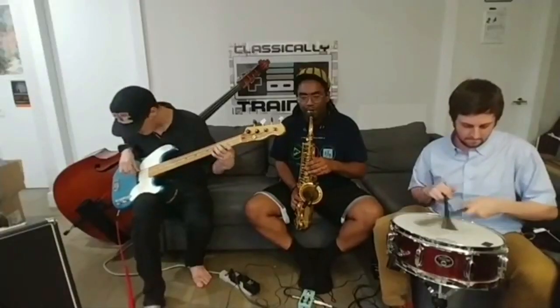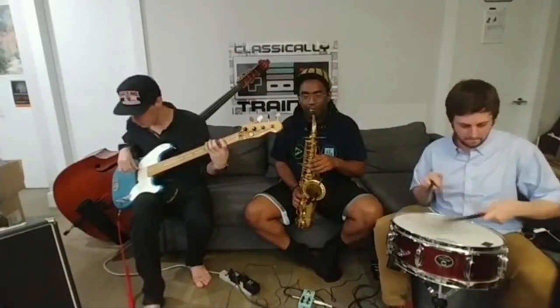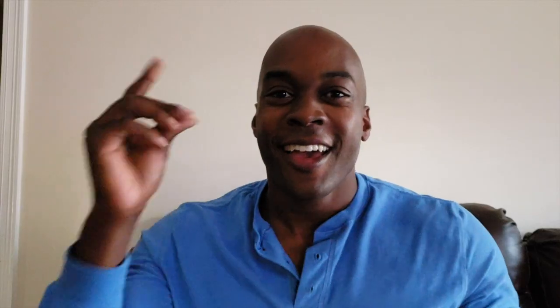I'll leave a clip down in the description — I'm going to try to edit it and we're going to play it right now. So after I saw that clip, I was very inspired to go out and see what I could do with playing guitar pedals on saxophone.